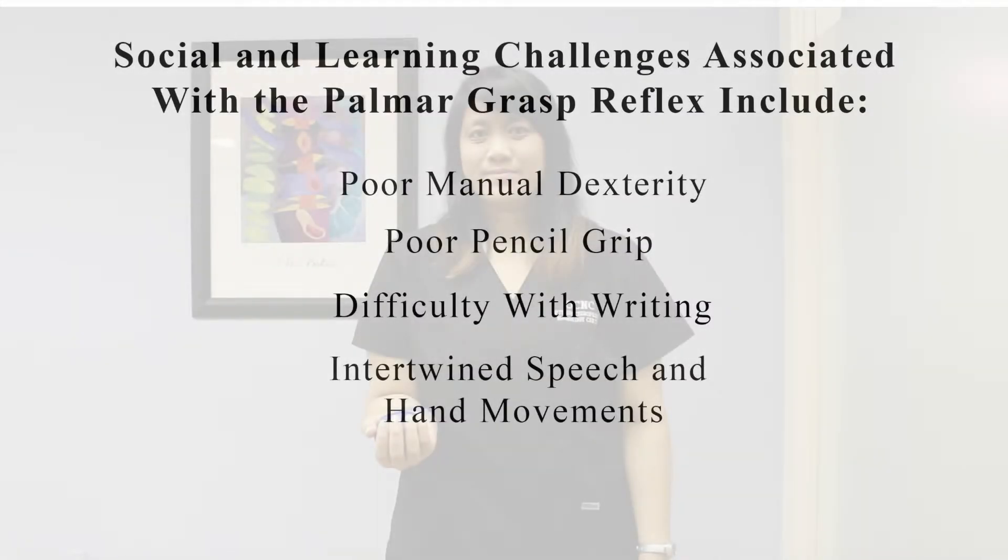Social and learning challenges associated with the Palmer Grasp reflex include poor manual dexterity, poor pencil grip, difficulty with writing, and intertwined speech and hand movements. To integrate this reflex, take a soft object in your hand, such as a ball, and squeeze 10 times in each hand.